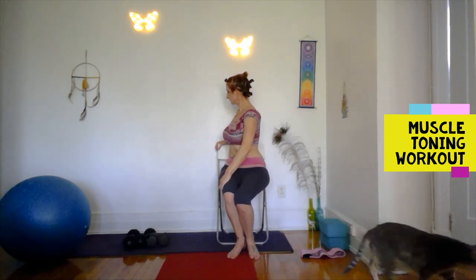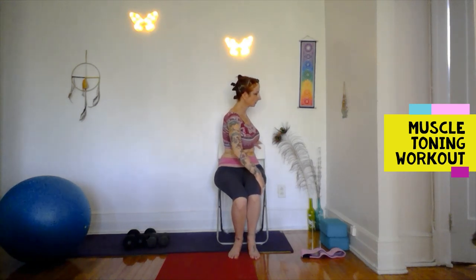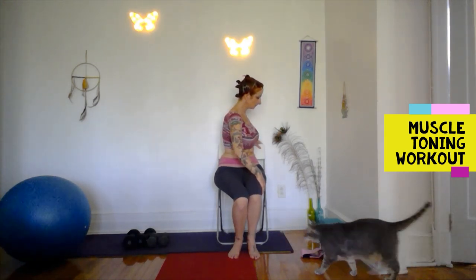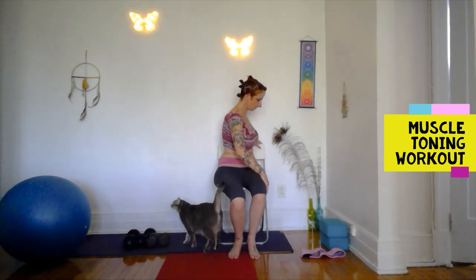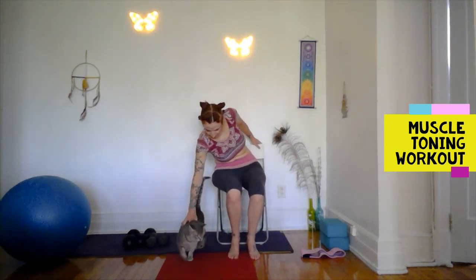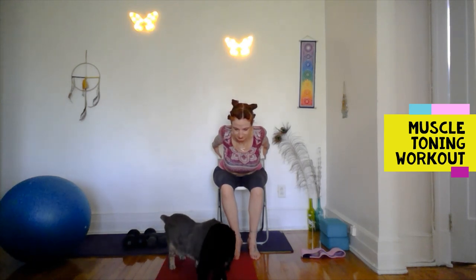Spinal twist by taking hold of the chair behind you — stay tall in this. Wrap around the other way, try not to hunch. Pat your cat.